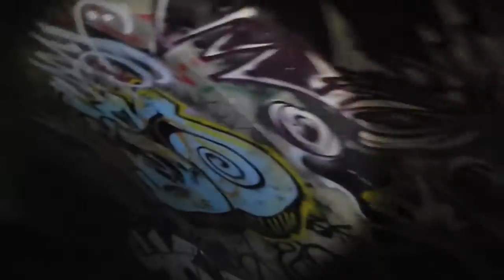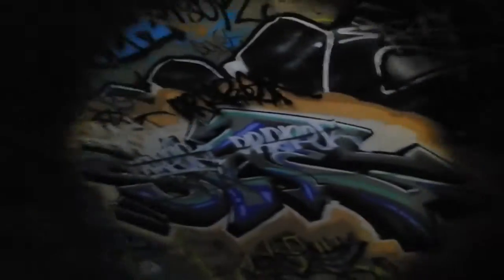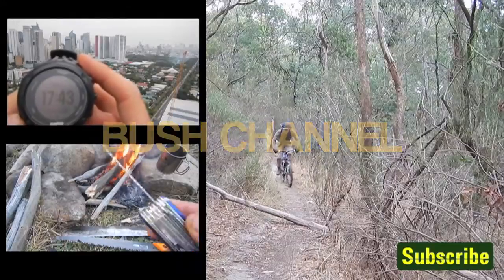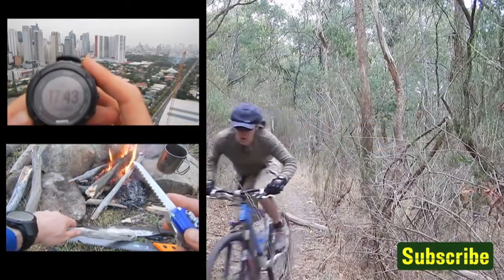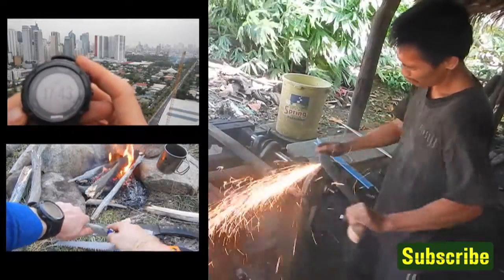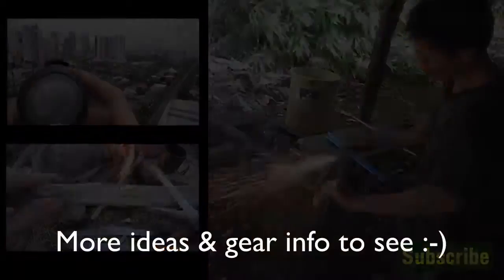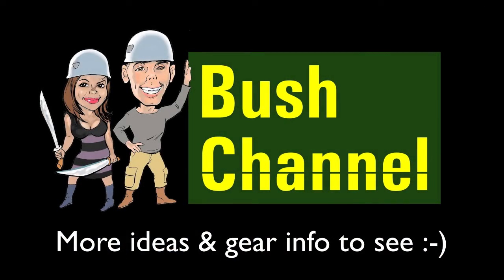I'm absolutely amazed at just how bright the LED Lenser P5 is. I just admire some of the artwork in this tunnel. Lots of water coming through.